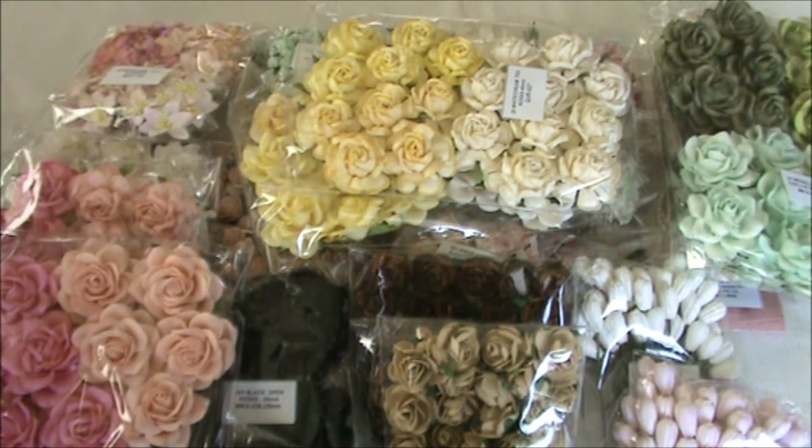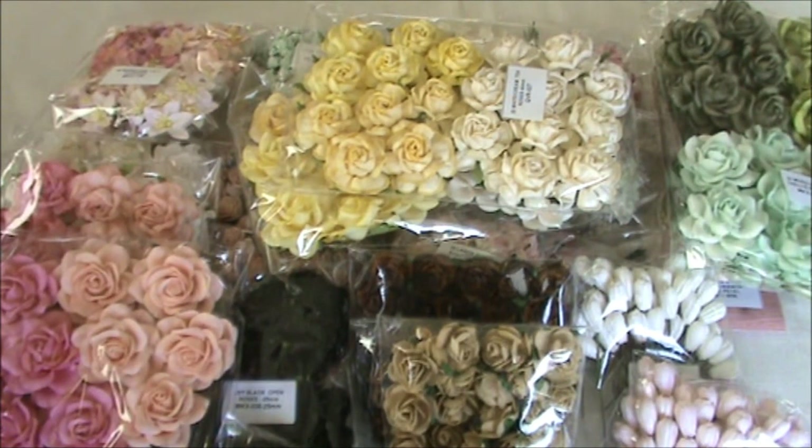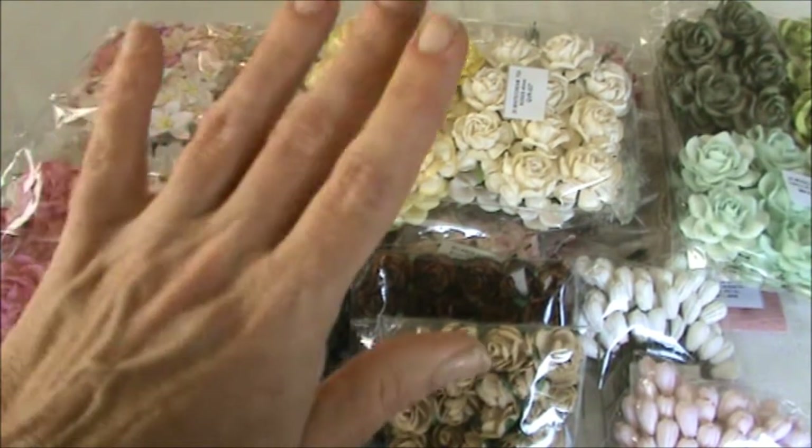So this is my wonderful design team package from Wild Orchid Crafts and I cannot wait to get started on my next design team project. I hope you will all have a wonderful weekend and I want to thank you all so much for watching. I'll see you next time. Bye-bye.